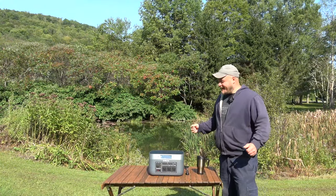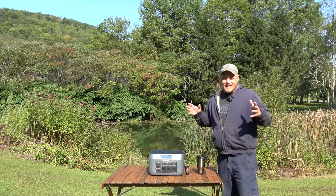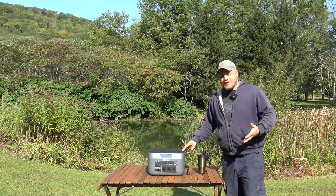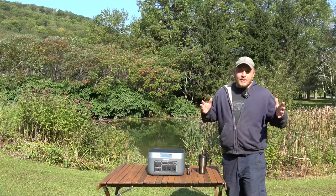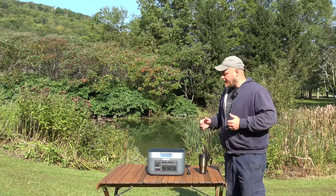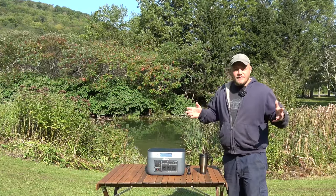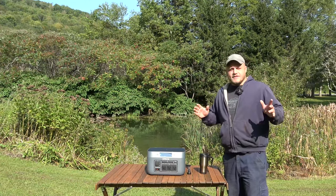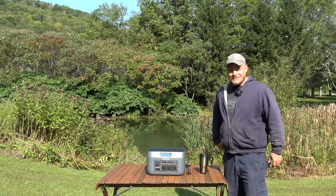Hey everyone, Brian here with DIY Outdoor Life. Today we're going to take a look at the Base Charge 1500. This is a brand new power station from a company that's been around for a long time. There are things about it that I love, things that some people might want to avoid. I'm excited to talk about it today — let's get to it.